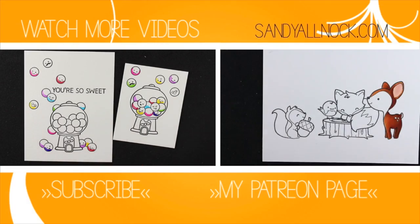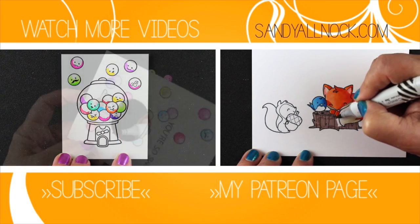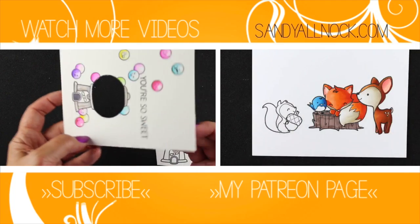I hope you guys enjoyed this. I know it was long, but here are some more videos if you have more time to watch. I'll see you guys again next time - have a great day, bye!